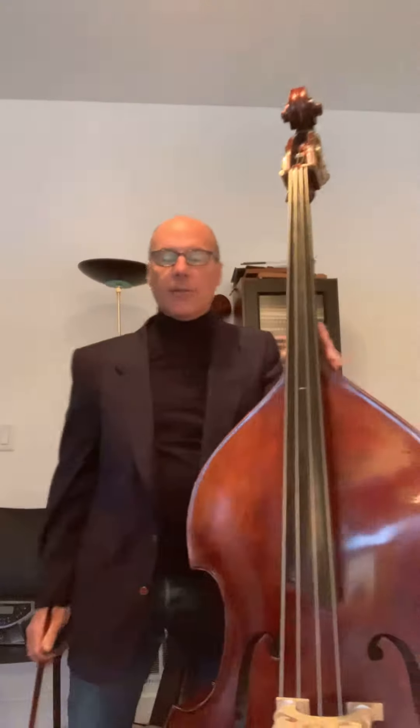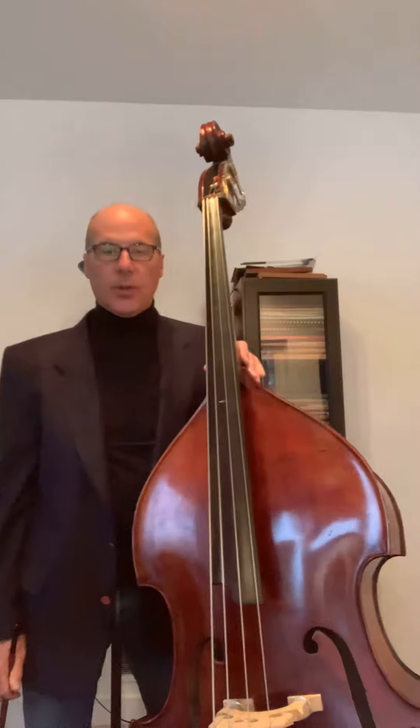Hello, this is an instructional video for Happy Farmer by Schumann from George Vance's wonderful book Progressive Repertoire for the Double Bass, Vol. 1. It can be found on page 31.